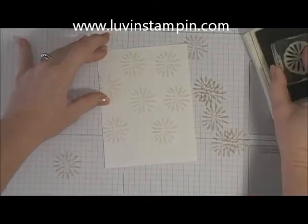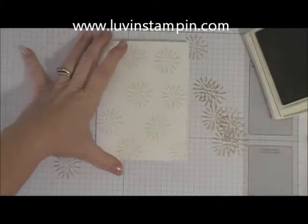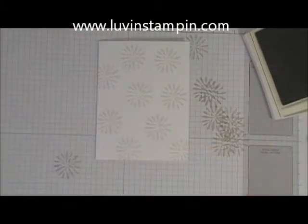Don't forget to stamp off. I almost always do that at least once and forget to stamp on my scratch paper first.